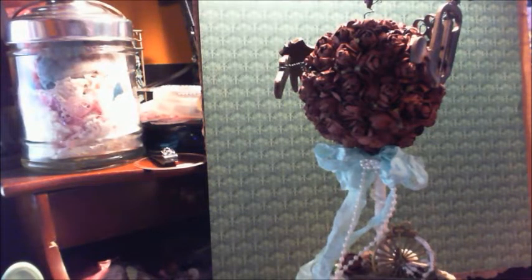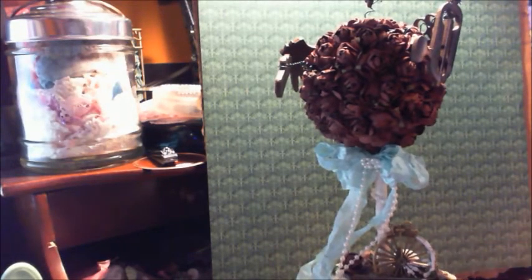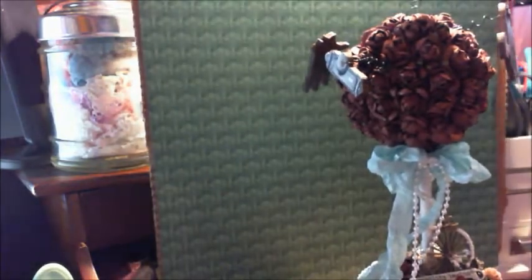Hi everyone, Carol here. Today I want to share with you a project that I made as a birthday gift for Amador who celebrated with us here on YouTube recently. And I hope you like this buddy because I cleaned off my desk for you. I put this background here to try to get rid of that glare. So let's just get started.